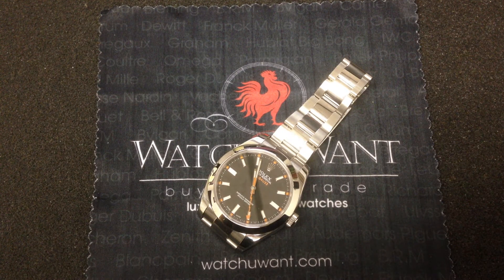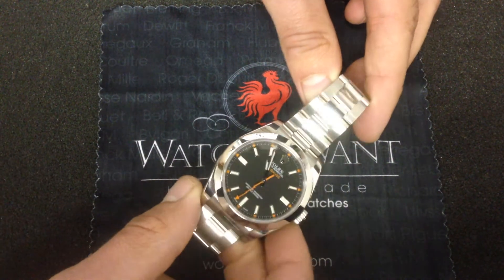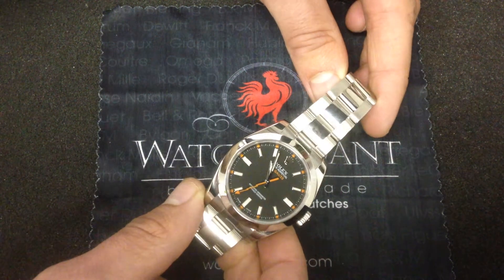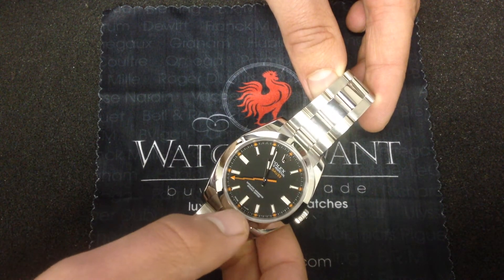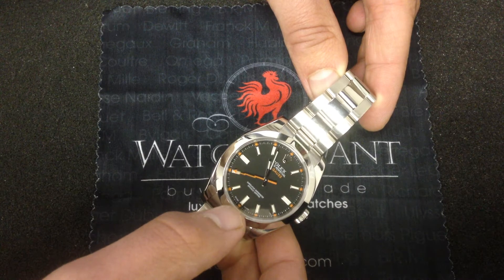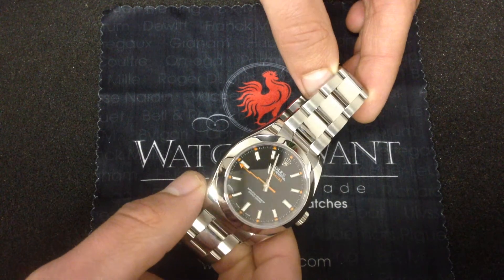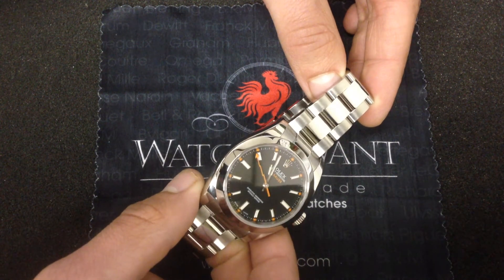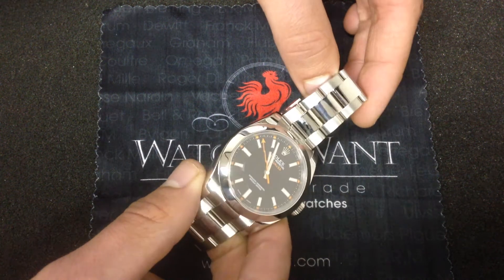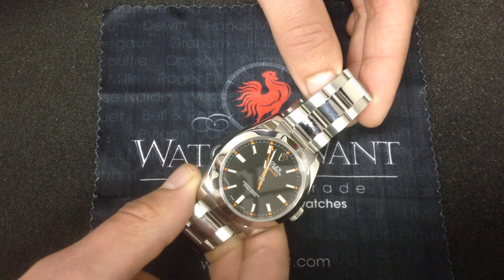The modern Milgauss is easily the most stylish and best-finished example in the model line's history. What you see is a 40-millimeter case, black dial. You can see these white indexes with the orange hand and the orange indexes outboard of the primary hour indexes on the minutes track. That combination with this non-colored clear sapphire crystal is a discontinued reference. Every watch that's discontinued is automatically a limited edition, and that's what you have here.